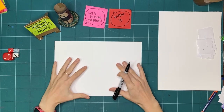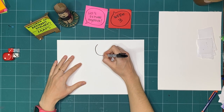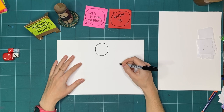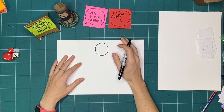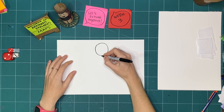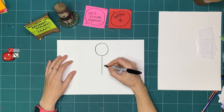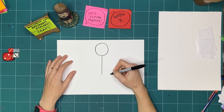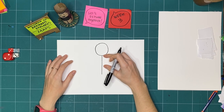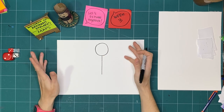If you're worried about drawing, I recommend sticking with a simple representation. If you have a head, you can draw a circle. For your neck and torso, draw a line — short if your torso is short, long if your body is long. Either way is fine.